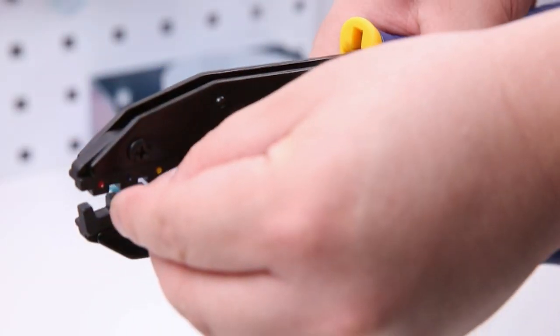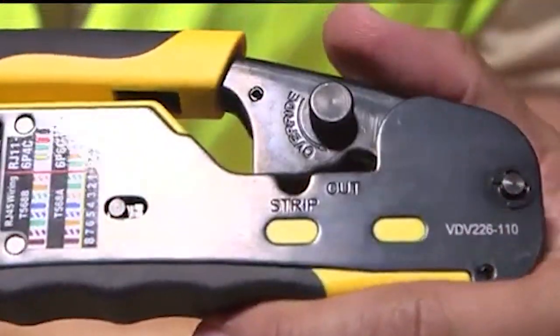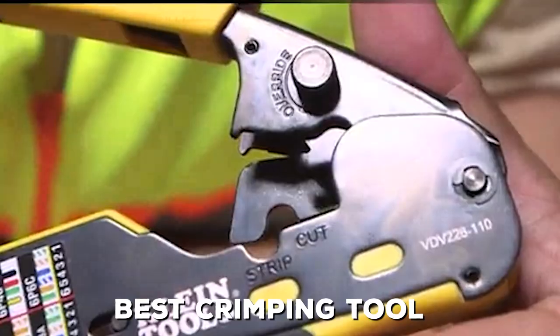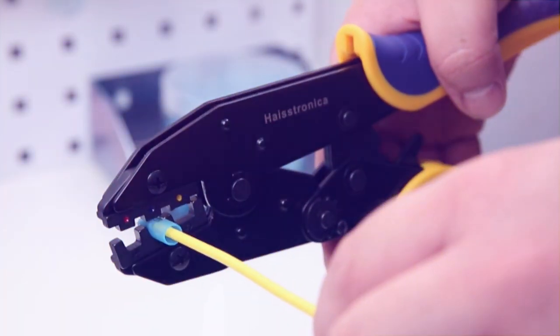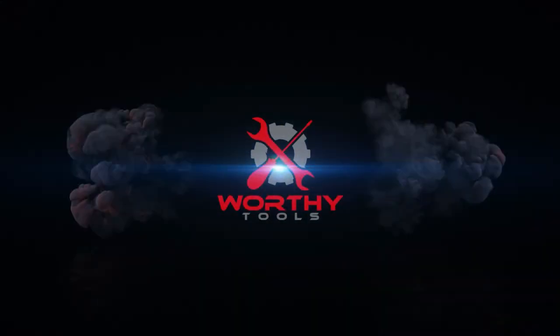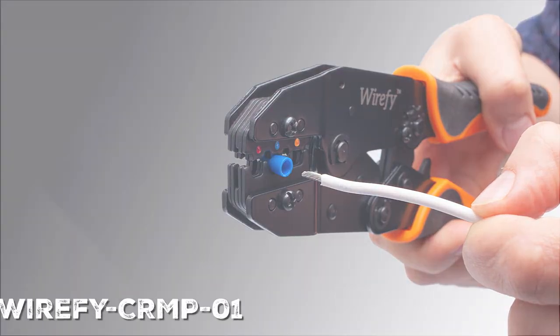If you have ever found yourself struggling with loose wires, shaky connections, or you are just tired of using inefficient tools, today's video is made just for you. We are diving into the world of crimping tools to make your life easier and your projects more efficient. We have got a list of the 10 best crimping tools that will save you both time and effort, so without any further ado, let's jump right in.